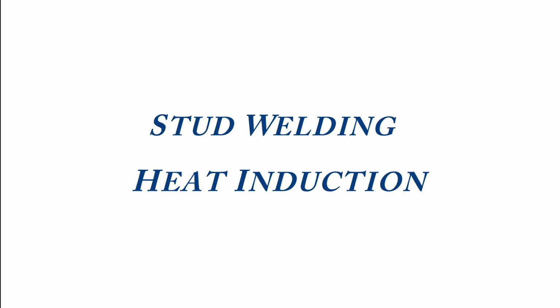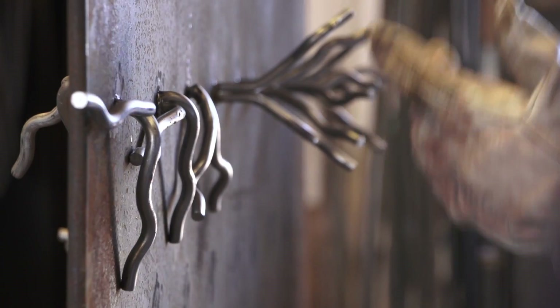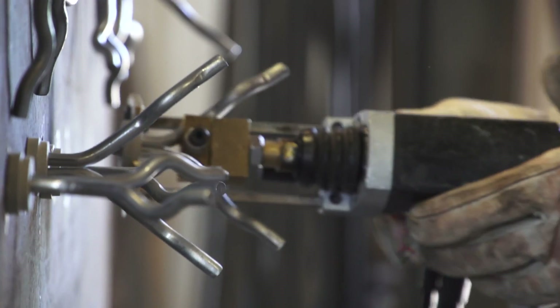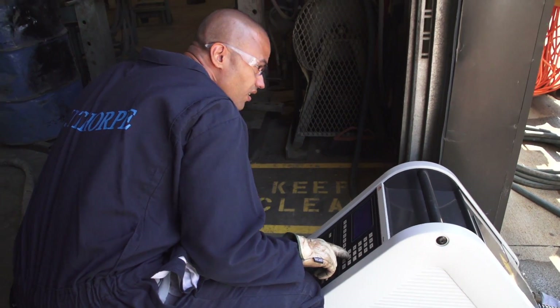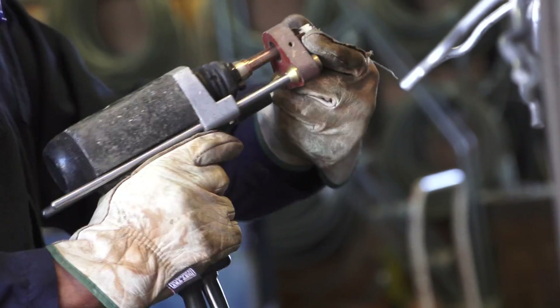I'm going to talk to you a little bit about stud welding and induction. We've combined both of these technologies together. Both have operated independently of each other for years and years, but today what you're going to see is how the two can be used in conjunction with each other.